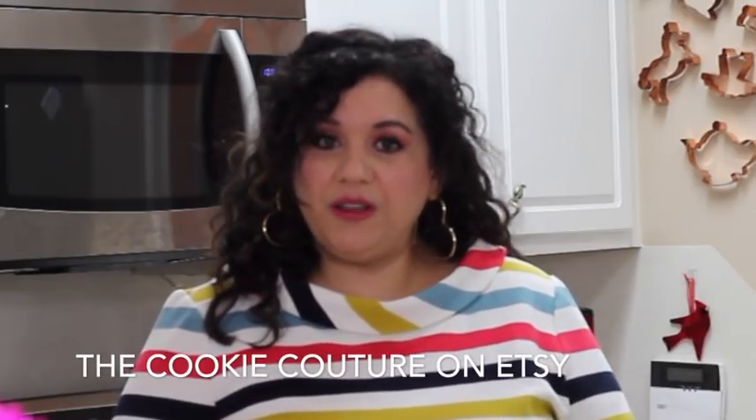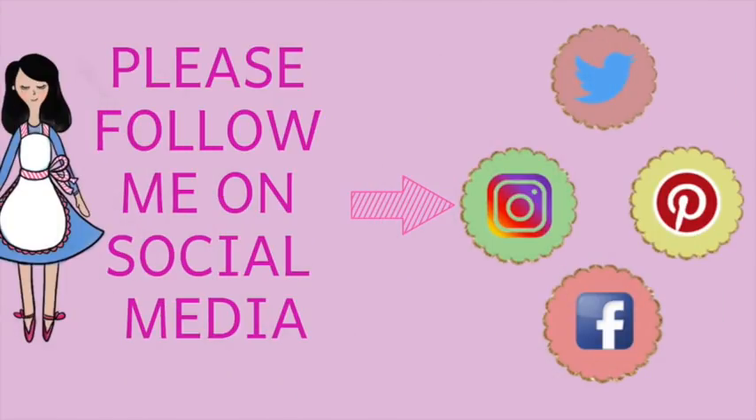Okay guys, this is it for today. I really hope that you enjoyed this tutorial, and don't forget that I will leave you the links in the description box below where you can find these cookie cutters. If you have any questions, comments, or suggestions, please let me know. If you are new here on my channel, please subscribe. If you like this video, give it a thumbs up. Follow me on my social media. Don't forget to always be very creative in all your baking and decorating, and see you next time. Bye-bye!